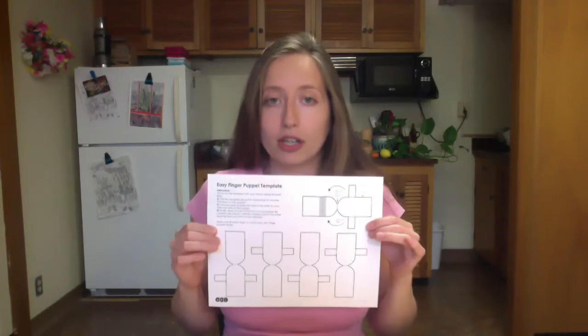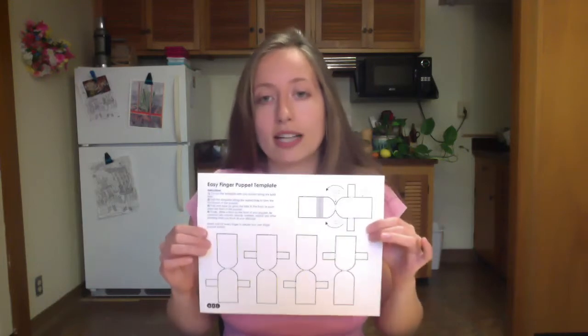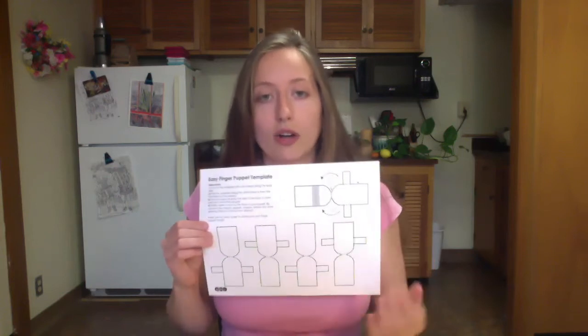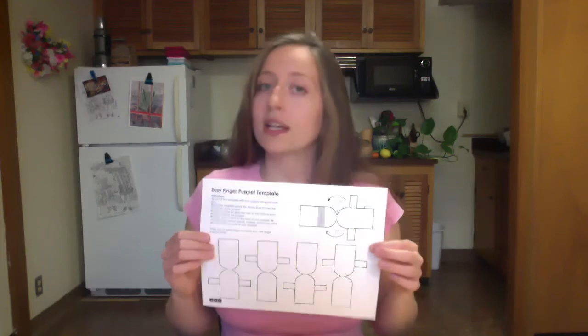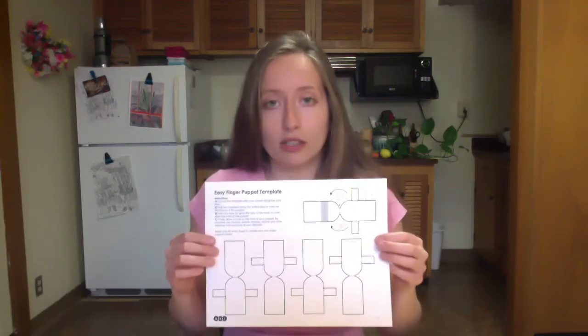If you don't have a printer, don't worry — this is a really basic template. I would just suggest taking a peek at it online and then having someone who's good at drawing draw out a template that basically just has a front and a back and two tabs that'll connect the two together. It's a very simple and forgiving design, so don't feel like you need a printer to do this project.